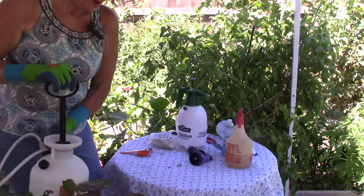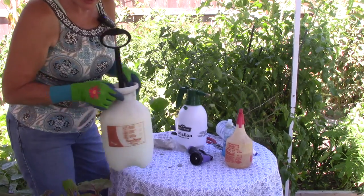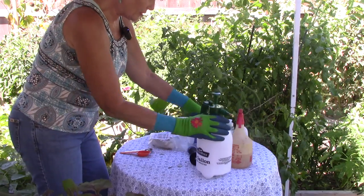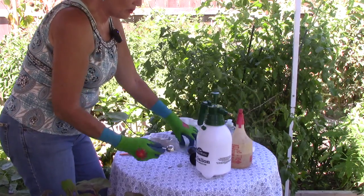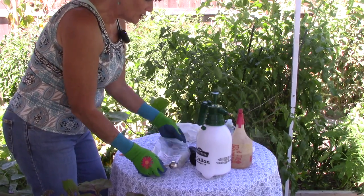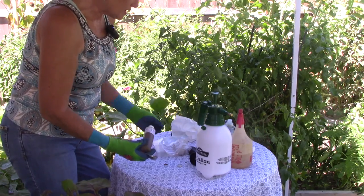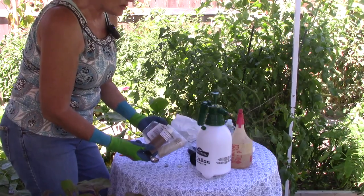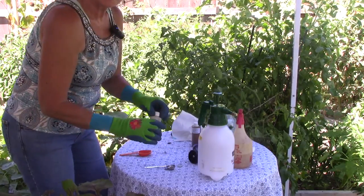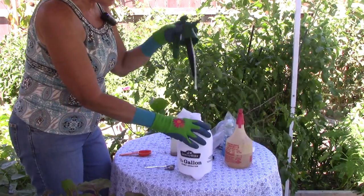I'd already mixed this up in my one-gallon sprayer. I think this is going to be more than enough to spray my munchkin pumpkins, my regular pumpkins, and the rest of my squash. I'll tell you how I mixed it. For a one-quart or two-quart sprayer, I start with one to two teaspoons of neem oil. I've got a couple of bottles of hundred percent cold-pressed neem oil here. I'll demonstrate the mix for a half-gallon sprayer and you can double it for the gallon.